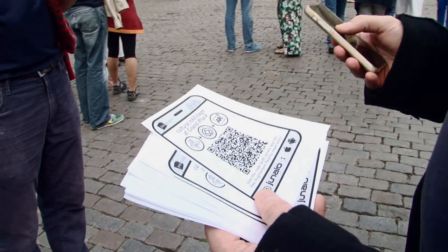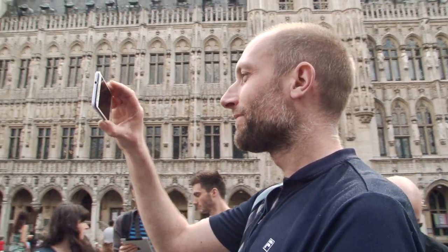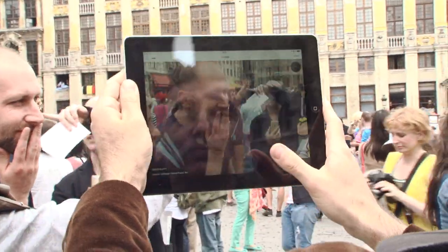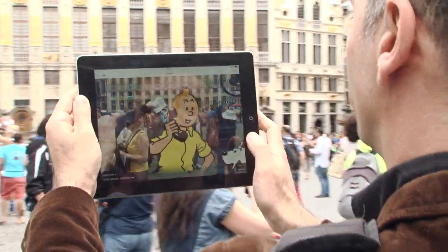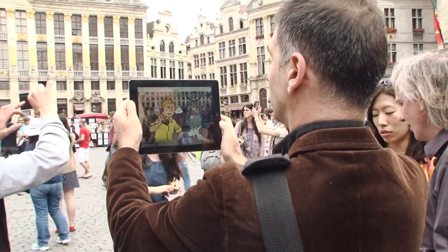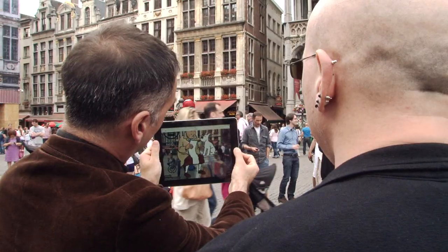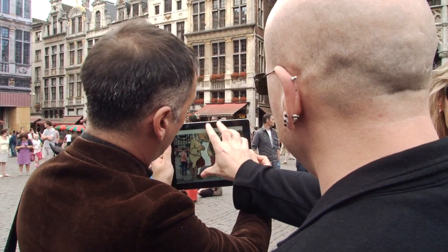Basically it works like this: you are there and you scan a QR code, and then you have some bubbles of objects that float around you. Once you click on them you get some information — sometimes it could be audio, it could be an image, it could be a video. So we have different types of media carried within these interesting objects.